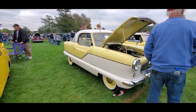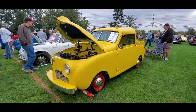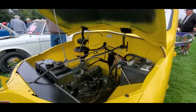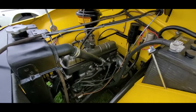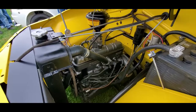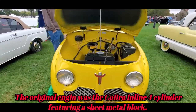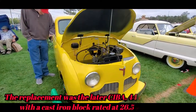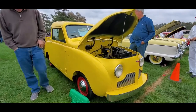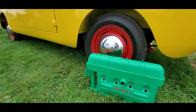They came in both hardtop and convertible. This is a 1947 Crosley pickup. Paul Crosley went pre-war and post-war and was intriguing with Crosley - this is an overhead cam four-cylinder. Paul Crosley made his money in appliances, radios, and electronics, and then went into the automotive industry with his dealers selling Crosley cars.